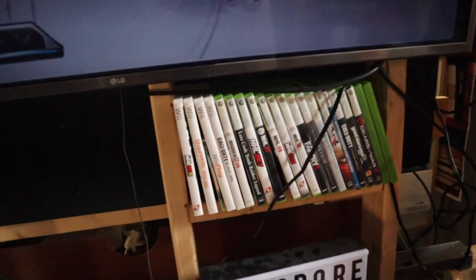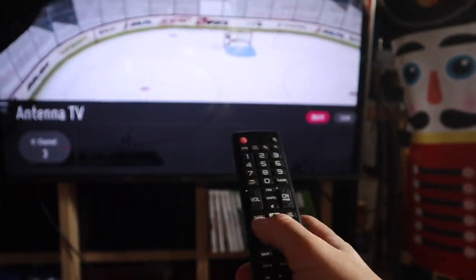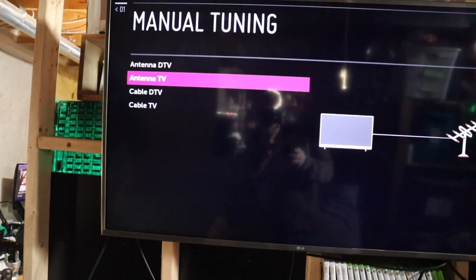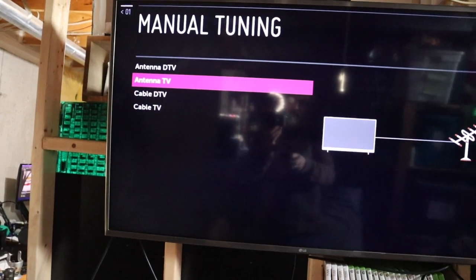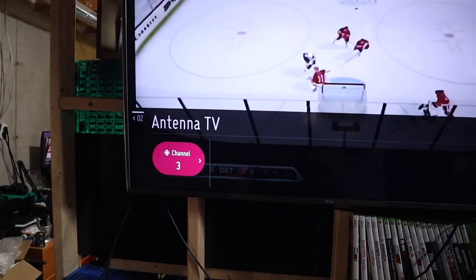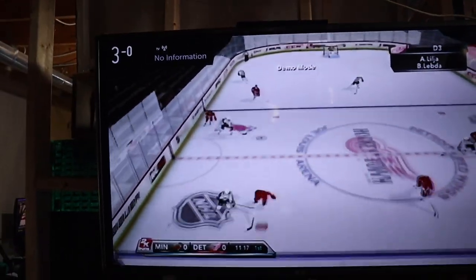If you do have cable going in, I would just put it into the back of the box and you should be good. What I really had to do is go into settings using my remote. You can either choose cable or antenna or whatever you're using - I said just regular antenna, and then I set it so that channel 3 was added. And that's it - it's seen as channel 3.